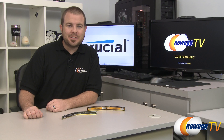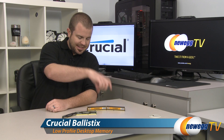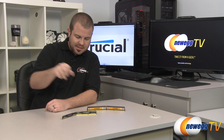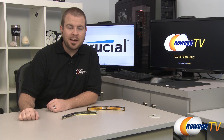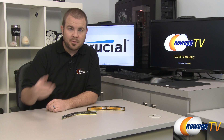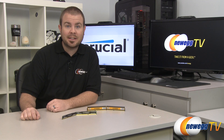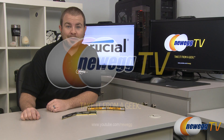And that's going to wrap it up for this video. Once again, this has been the Crucial Ballistix Series of low-profile memory — the Ballistix Tactical LP Series and the Ballistix Sport VLP Series. I'm Paul with Newegg TV. If you'd like to see more videos just like this one, you can find them on our Newegg YouTube channel. And of course, you can check out Newegg.com for this memory — it's available in a variety of capacities, timings, and speeds. Thanks a lot for watching, and we'll see you next time.